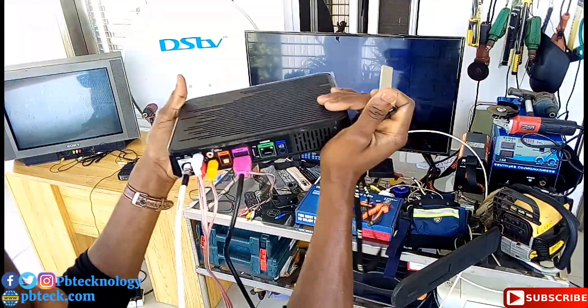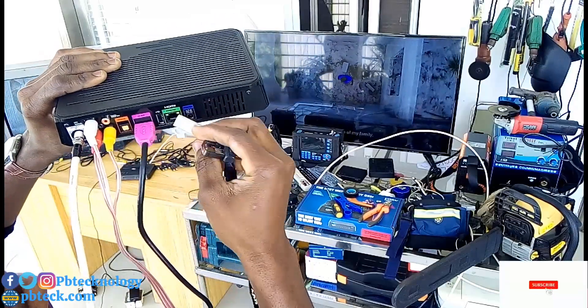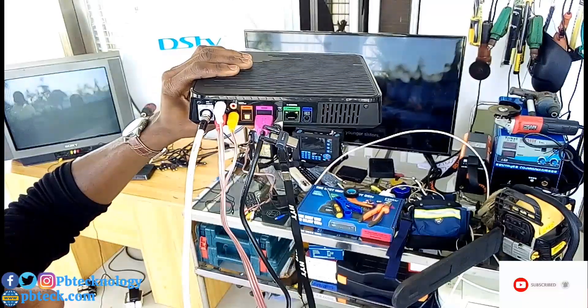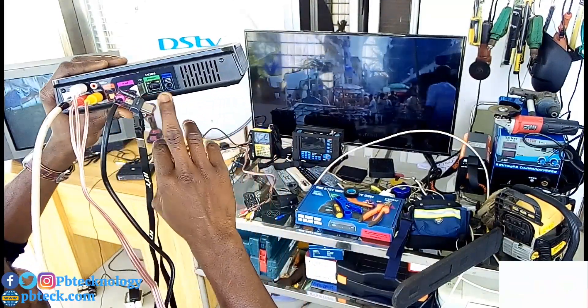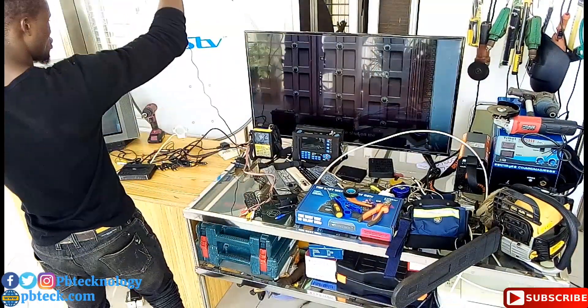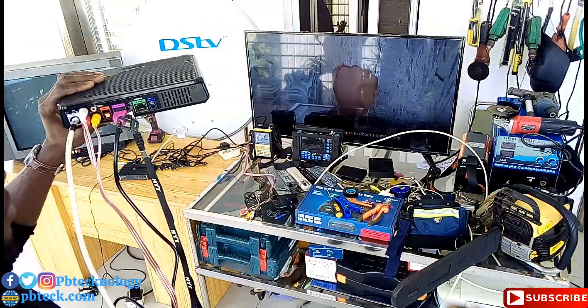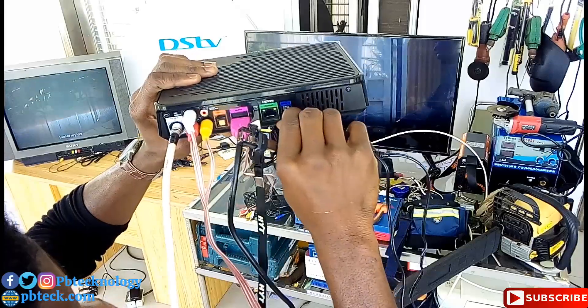Here is where you connect your USB cable for any USB device you will be using. Here is for ethernet connection, for any network device you will be using. And then you connect your power adapter over here to power your decoder.